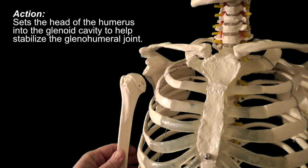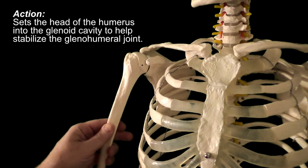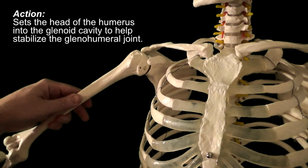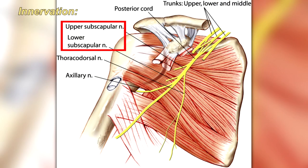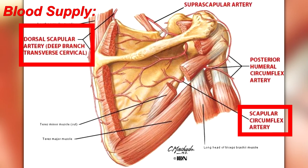Since it's a rotator cuff muscle, it also functions to stabilize the shoulder by helping to set the head of the humerus into the glenoid cavity. It's innervated by the upper and lower subscapular nerves and receives its blood supply from the circumflex scapular artery, and some from the dorsal scapular and suprascapular arteries.